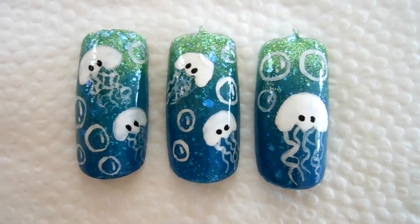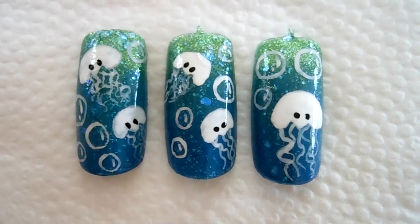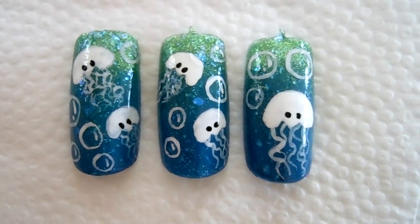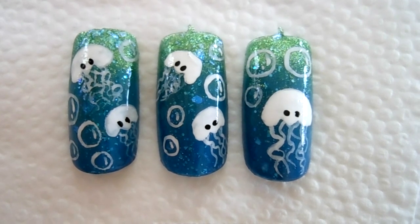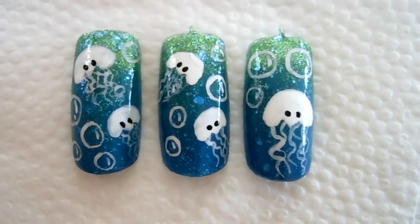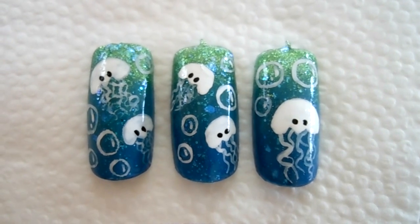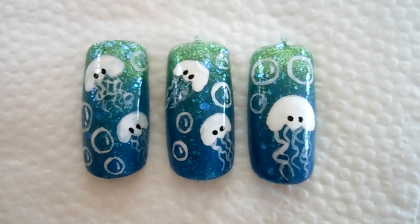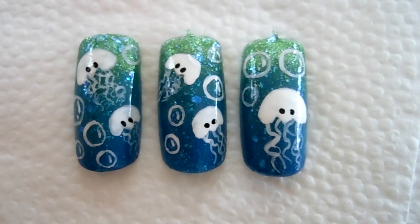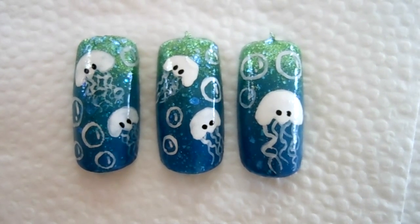Hello everyone, welcome back to my channel. Today I have this very easy Jellyfish design for you. This Jellyfish design is very simple to do, and all you need is white and black acrylic paint. The background is a gradient that I stamped on. All the nail polishes and acrylic paint used in this design will be listed in the description box below. Just keep watching and learn how to do this very easy Jellyfish design.